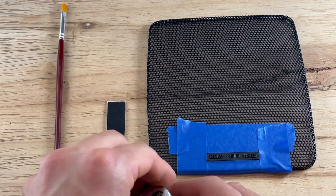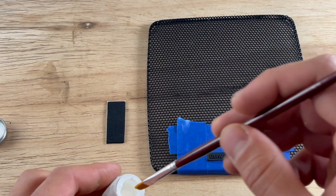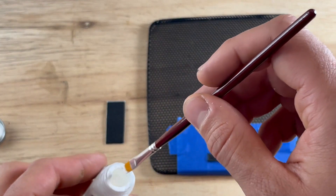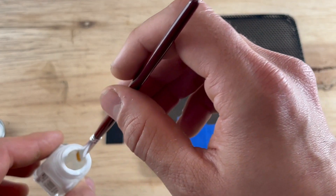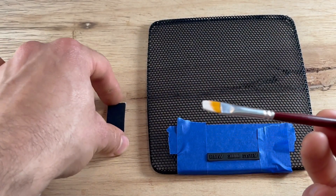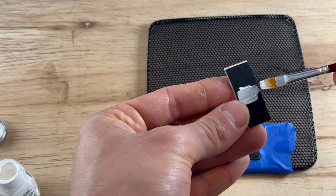First you want to tape off the speaker grill just in case you mess up — you can easily wipe it. Then take a little bit of paint. Don't go too heavy on the paint. We're just going to paint the center of the foam.